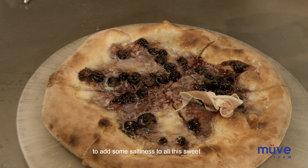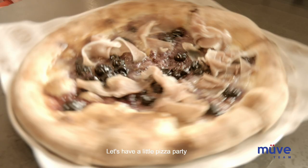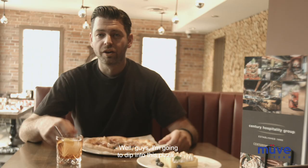After it's been cut, we're going to put a little bit of prosciutto to add some saltiness to all this sweetness going on with this pizza. I love prosciutto — it's my favorite meat, my favorite topping on a pizza, hands down. All right, now the pizzas are done, all nice and cut, ready to serve. Let's have a little pizza party!